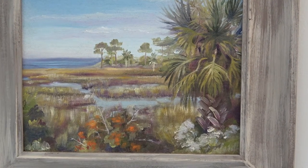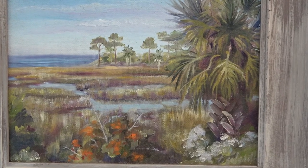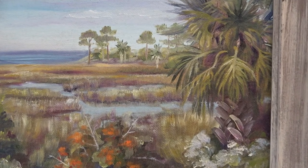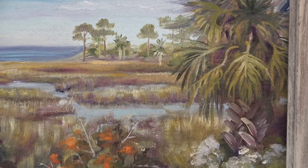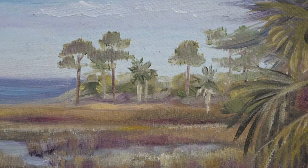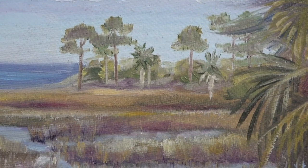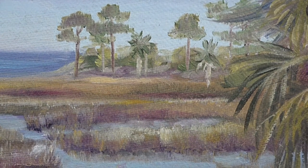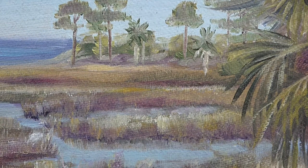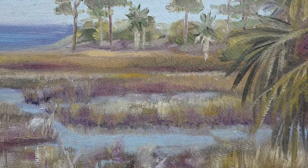Coming forward, I laid in the distant pines and palms, toning down the colors so they would recede. The distant grass is applied with horizontal strokes in a mass of lightened ochre with a touch of sap green. Alizarin crimson and violet are added near the water's edge. Vertical strokes indicate grass with light dabs of white and yellow representing the masses of wildflowers. I took care not to overemphasize the flowers — I didn't want a romanticized depiction but rather a realistic impression of the scene. I appreciated it as is.